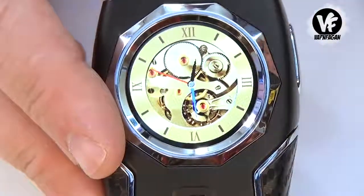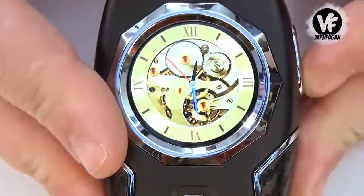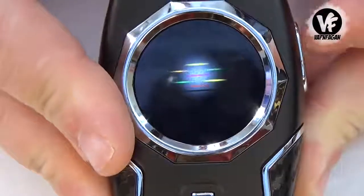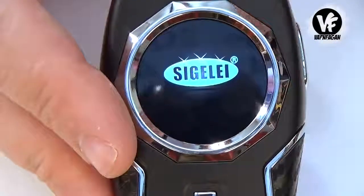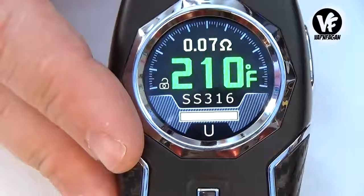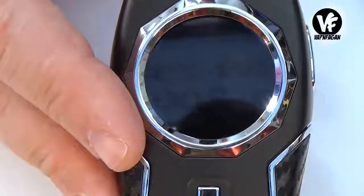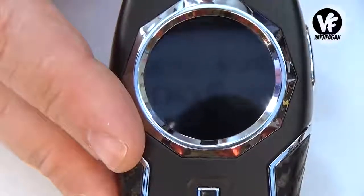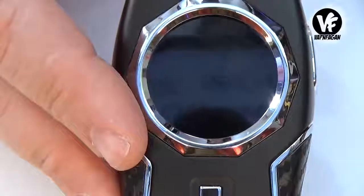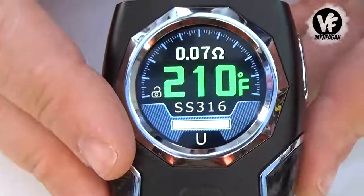The screen turns off every couple of seconds and pressing the firing switch turns it back on. Five clicks turn it on and off — there's the startup screen, which does start up kind of slow. This device goes up to 230 watts in power mode, temp range is 200 up to 570 degrees Fahrenheit, voltage output 1 volt up to 7.5 volts, and it will fire down to 0.05 ohms.